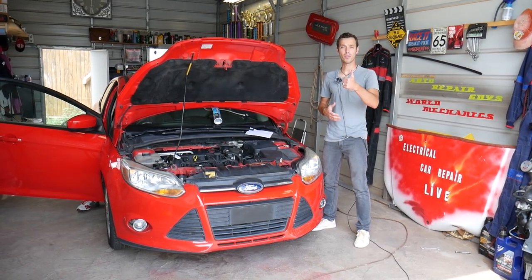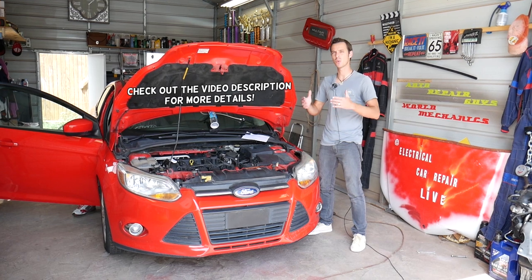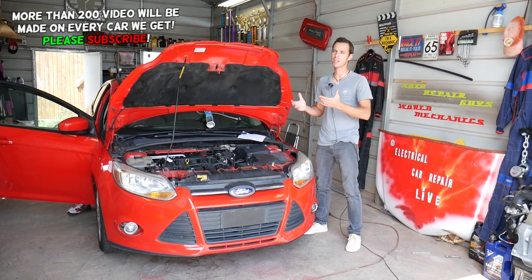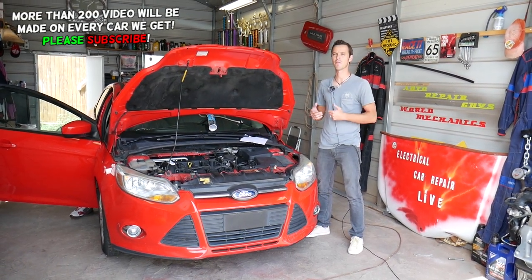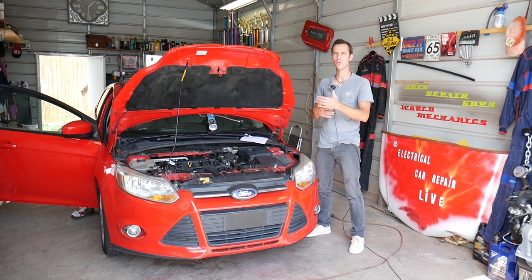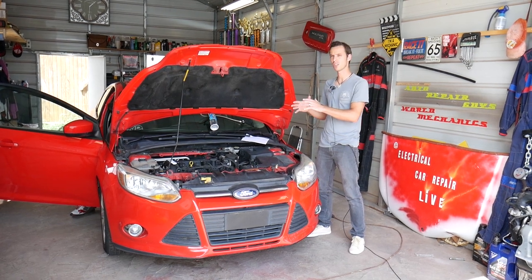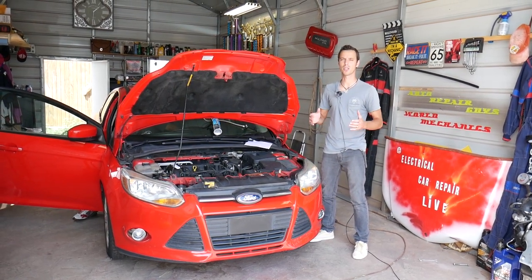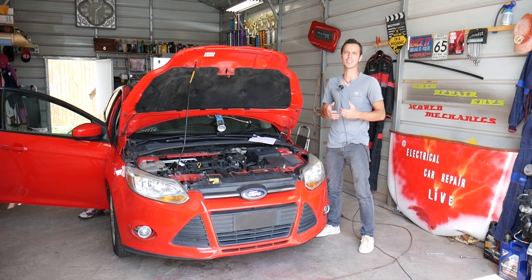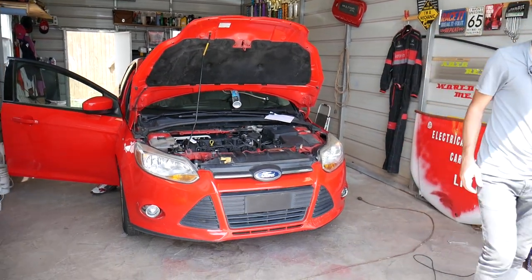Hey guys, welcome back to Electrical Car Repair Life. Thank you for watching and subscribing to the channel. If you have a Ford Focus with a code P0171, this is one of the most common codes on the Ford Focus. We'll explain how to fix it. We'll demonstrate on a third generation Ford Focus, but it will work on second and third generation as well. Our mission is to save you guys as much money as we can, so please subscribe to the channel and like the video.